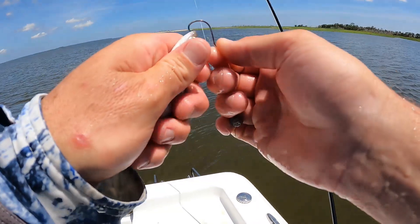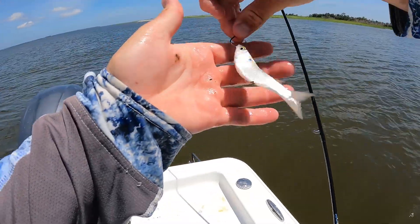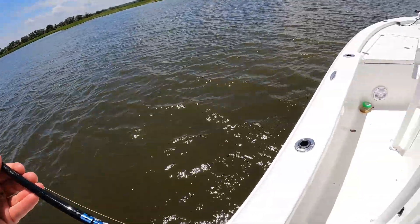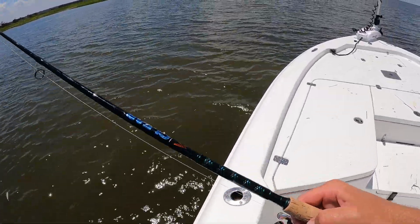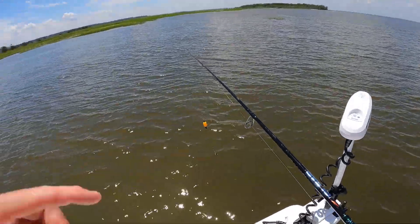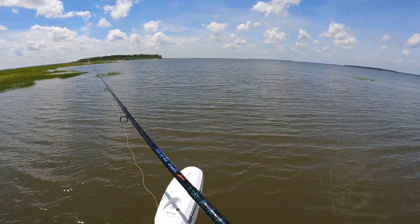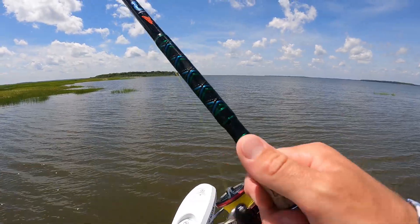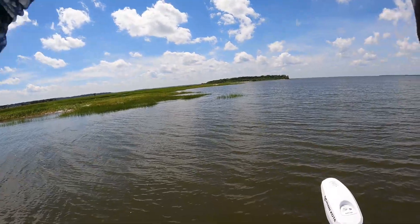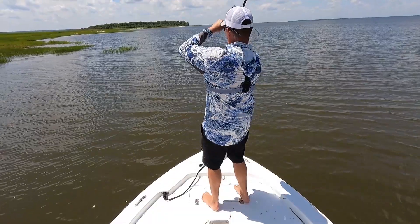I was able to throw the cast net a few times and get about a dozen finger-sized mullet. Now I'm just going to hang them under a cork around some oysters and grasses and see if I can catch some more fish.